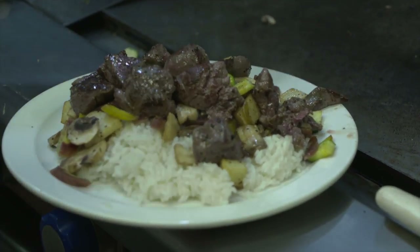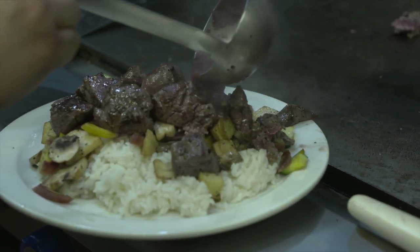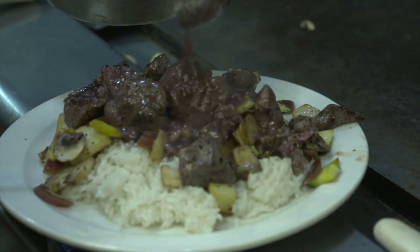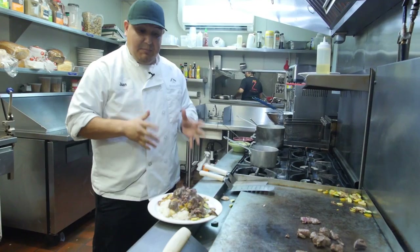And this is gonna be topped with the Cabernet sauce. The sauce is a Cabernet wine, garlic, butter, and flour too.